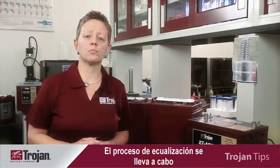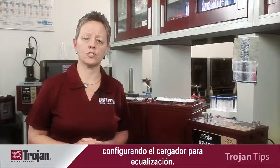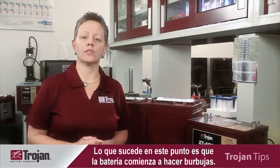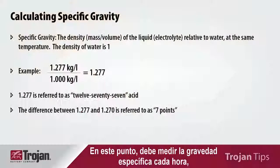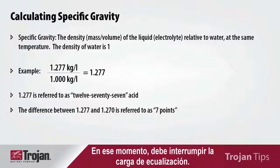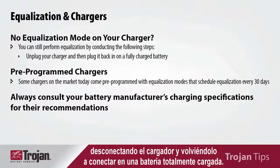The equalization process is conducted by setting your charger to the equalization setting. At this point, your battery will begin to gas — don't be alarmed, this is normal. You should read the specific gravity every hour until the specific gravity ceases to rise, and then stop the equalization charge. If your charger doesn't have an equalization mode, you can also perform equalization charging by unplugging your charger and plugging it back in on a fully charged battery.